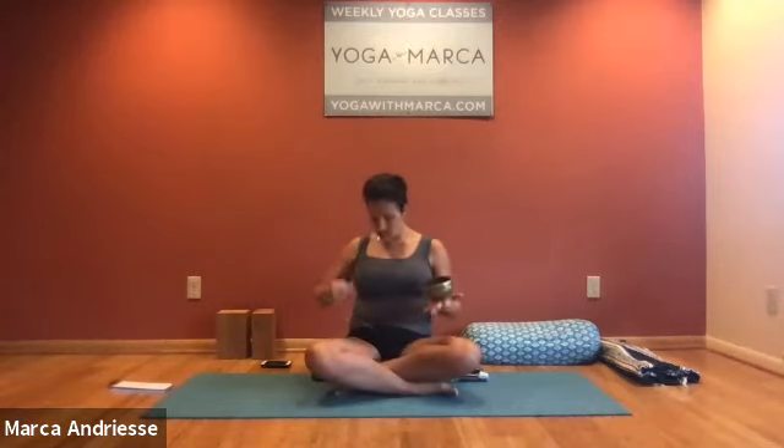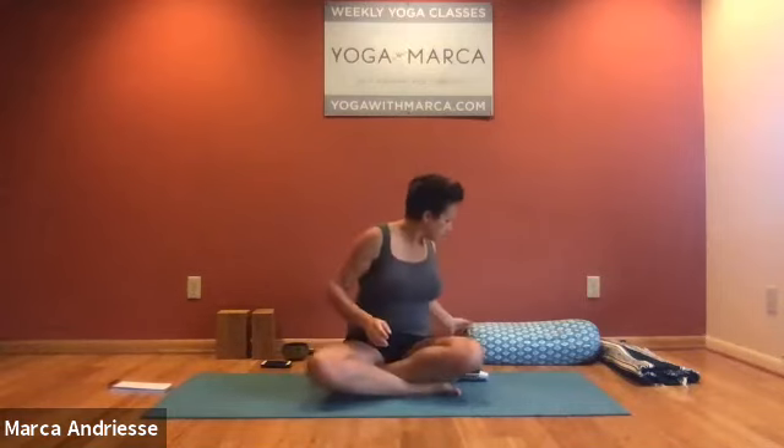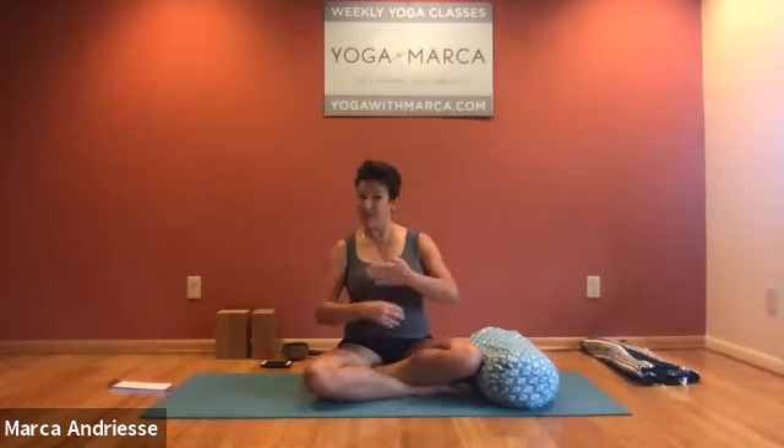We're going to be addressing most of the front body today as we open the anterior spine, the front spine. We're going to start reclining over a bolster. If you don't have a bolster, you could substitute by rolling a blanket — you might roll a blanket over a yoga mat to make it bigger, or roll two blankets. There are lots of ways to fashion a bolster if you don't own one.